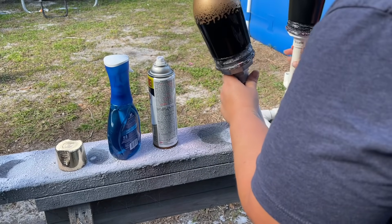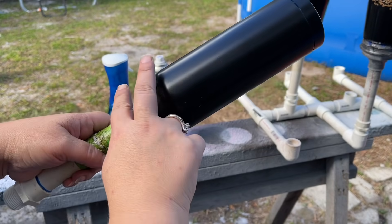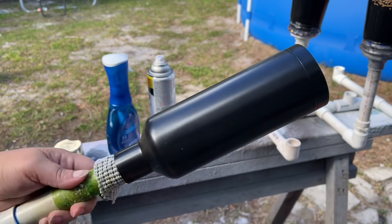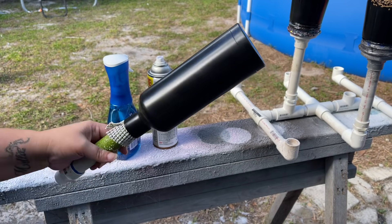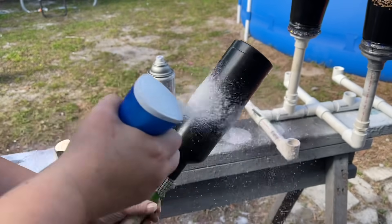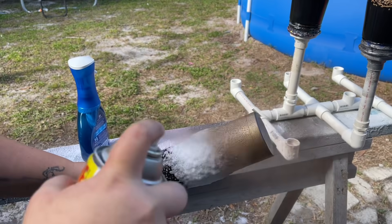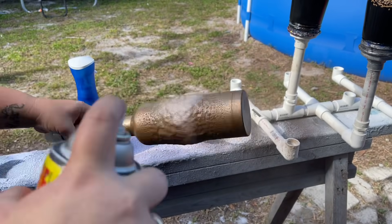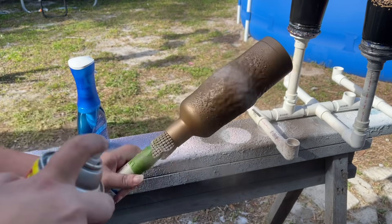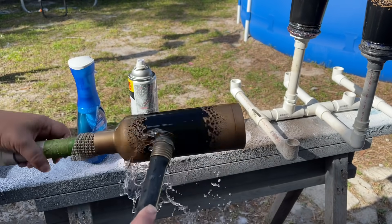Now we're moving on to the wine tumbler. I want gold on the top and bottom, so I'm going to take my Power Wash spray and go right in the center, completely around, as straight a line as I possibly can. Then I take my spray paint and, moving very quickly, very lightly get the spray paint all over, making sure I hit all the spots. I did miss a little spot so I touched it up, then grabbed my hose to rinse it. My set is ready to dry and we can add decals.